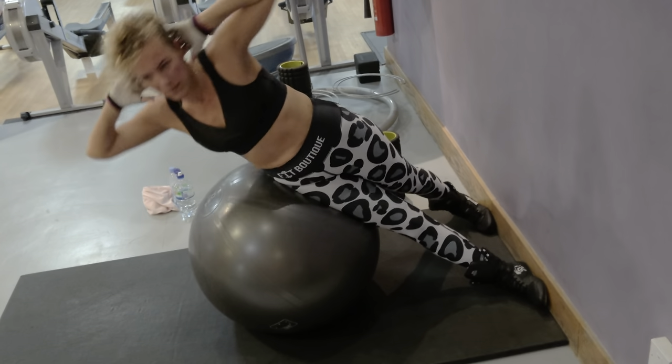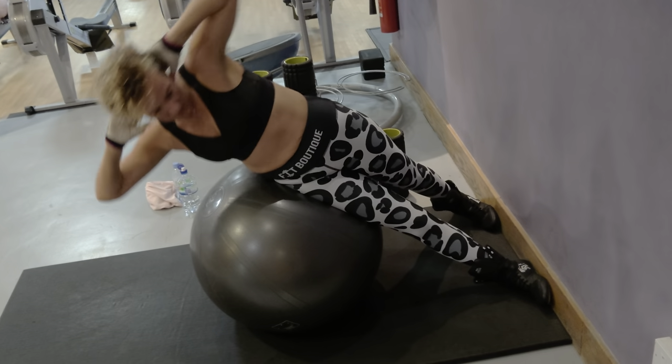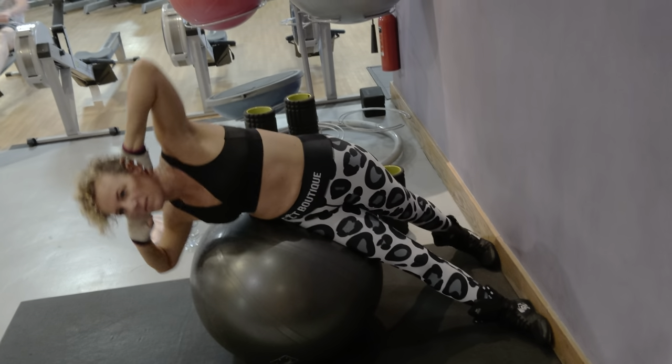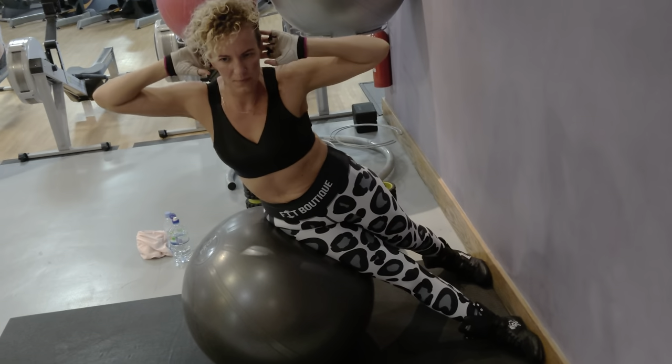Legs can be crossed or spread out both ways, whichever suits you. Try to keep them spread out to give you more support, feet against the wall. Find your best position for this exercise — play with it a little bit.